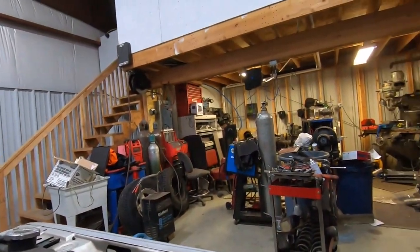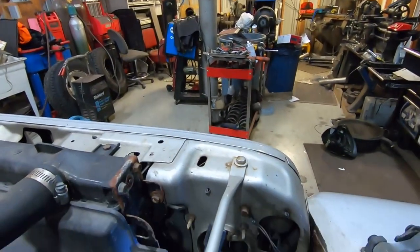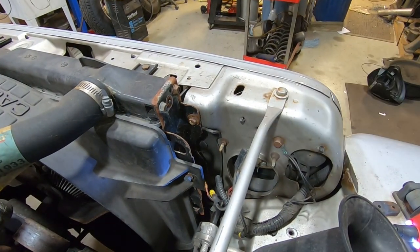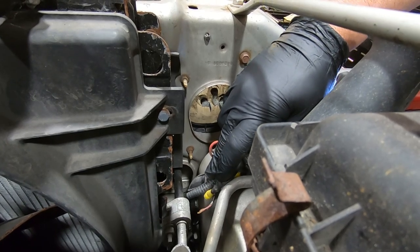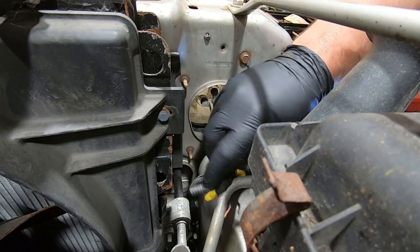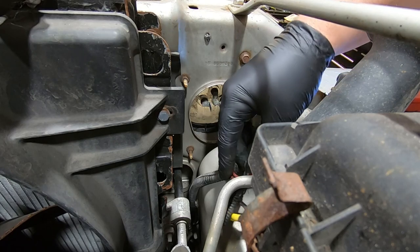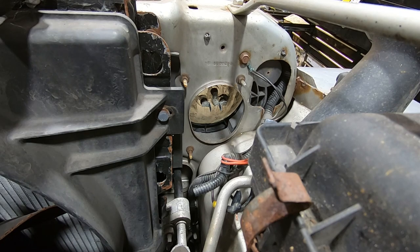If I pull the connector off the headlight bulb, you can see that the connector looks pretty nasty with a whole bunch of crap in it, and even the headlight itself is pretty nasty. But what I want to do is show you something that you're going to want to do right off the bat before you even bother messing with this wiring — and that is to test your bulb.